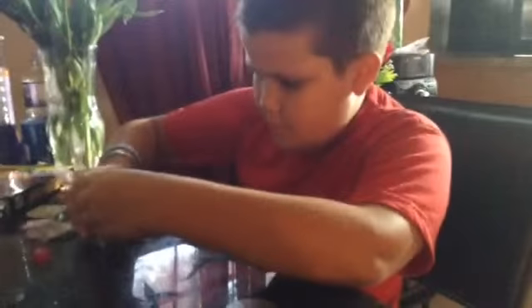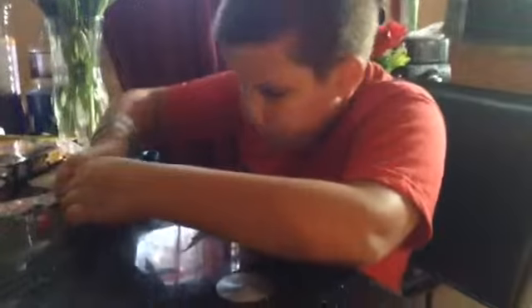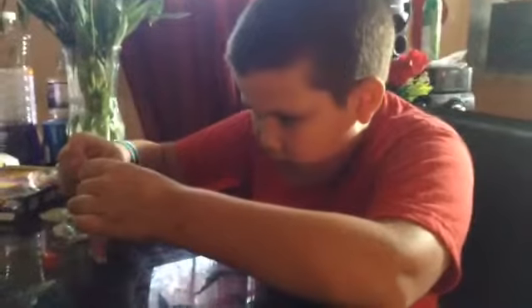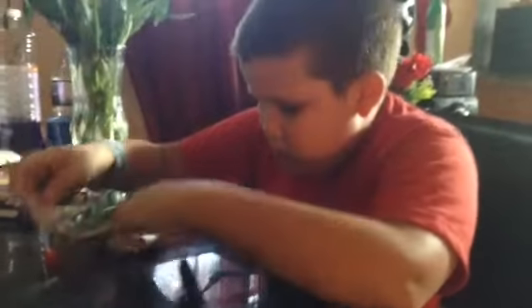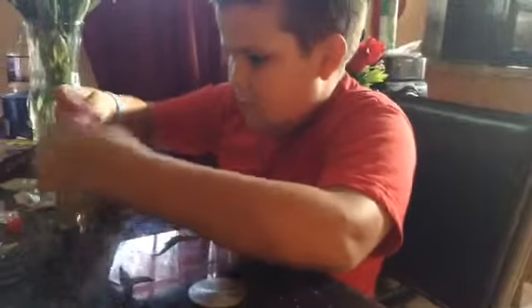One more, darling. Here we go. Oh, this is a very nice one. Look at that. Oh my gosh, this is a very nice one. There's no spot in there.